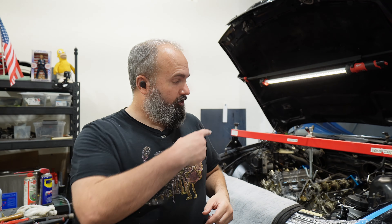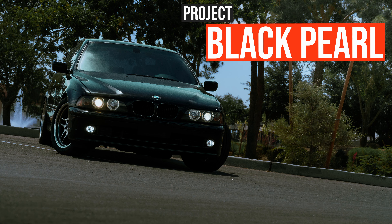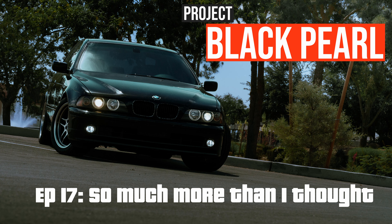Welcome back to the shop. Jason here. Project Black Pearl is back behind me, and we are on step three, or video three, or whatever you want to call it, of our timing guide series.